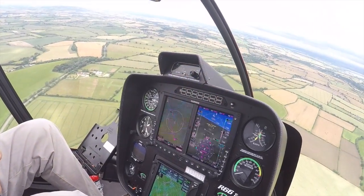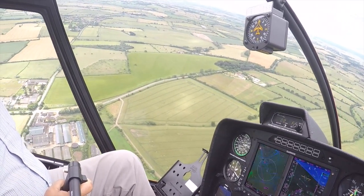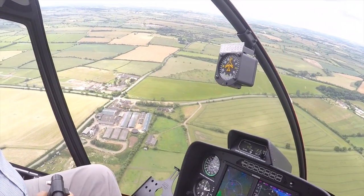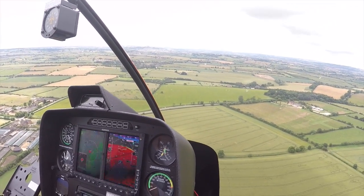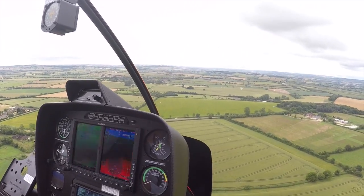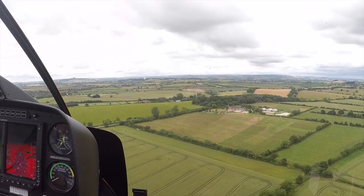One of the things I did ask Sean was about engine failures in autorotation. So he clearly demonstrated it — the engine and the rotor blades totally disconnected at this point. His house was down below us and he's got a little landing area there that he uses, and so we just went down very, very slowly, nice and smoothly.